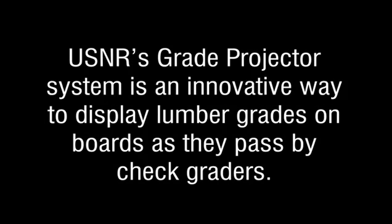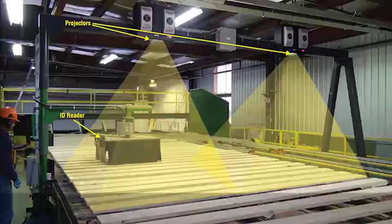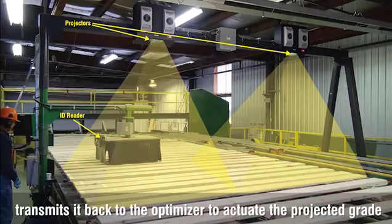USNR's grade projector system is an innovative way to display lumber grades on boards as they pass by the check graders. The system uses projectors mounted above the lumber flow to project the grade determined by the optimizer directly onto each board. The projection tracks along with each board as it passes by a check grader. The ID reader reads the invisible ID printed on the board and transmits it back to the optimizer to actuate the projected grade.